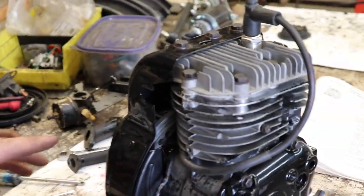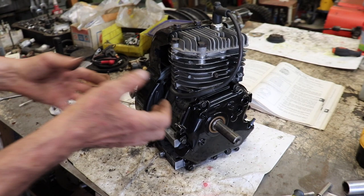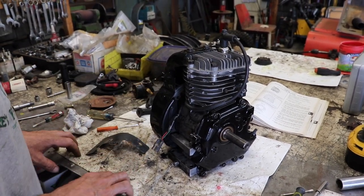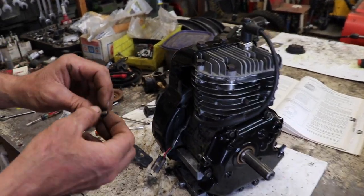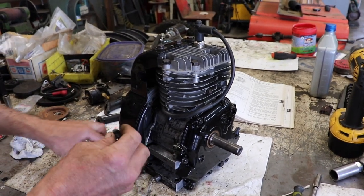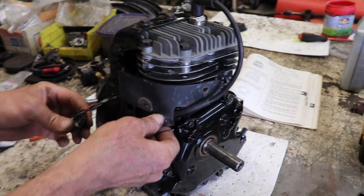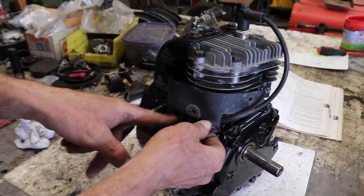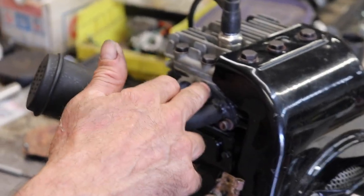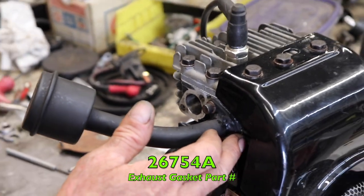The reason people would do that is on some of these motors — especially snowblowers — you can hook up an electric starter. You'd have to take a screw out because sometimes there would be a gas tank mounted up here, then put the electric starter on, then they'd take this washer off and the bolt would be too long. They'd force it in there to make it tight and then the motor would be locked up. So just be aware of that. I installed the muffler and exhaust gasket — it uses Allen head screws which were missing. The exhaust gasket number is 26754A.